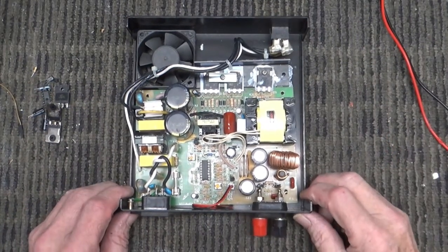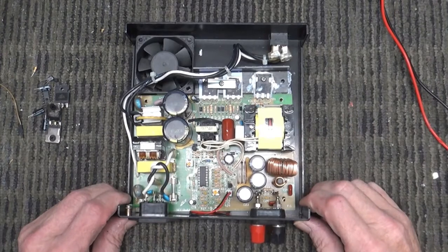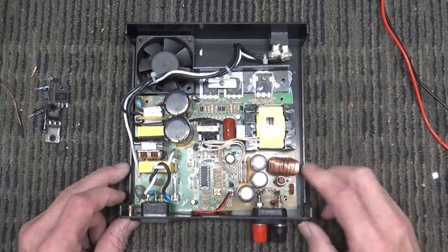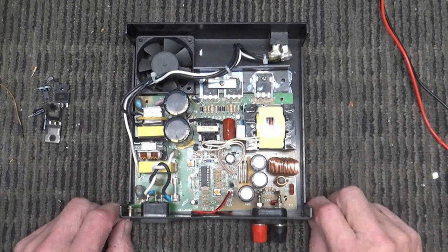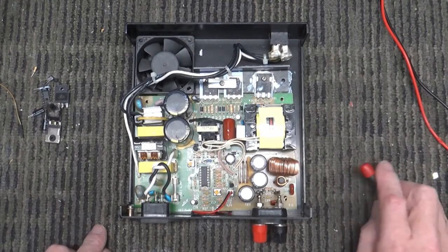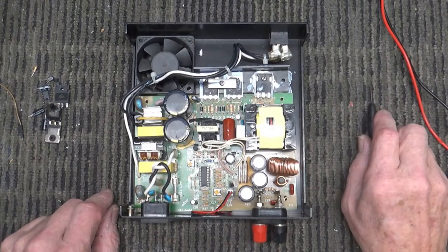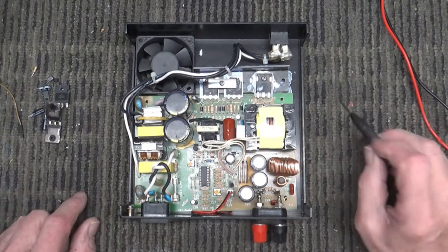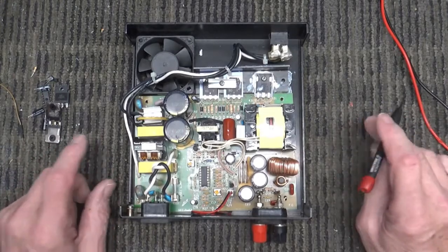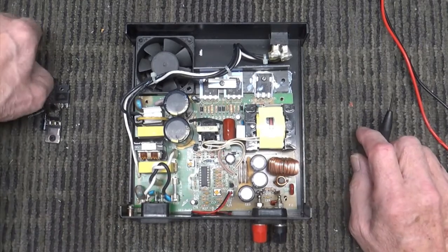Hello, welcome back to my bench. Today we're going to take a look at this — it's another one of those little Samlex power supplies. One of my viewers saw me fix one of these before. I believe it was pretty simple — just one of those little 4.3 ohm resistors that blew up. This one, not quite so much. I did fix it, but I didn't bother recording it at first because I thought I'd already covered it. So I'll show you what was wrong with this one.